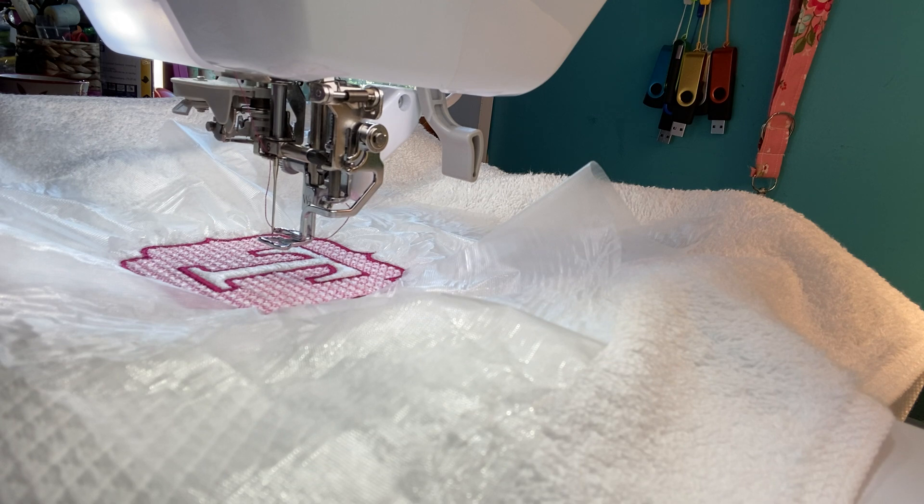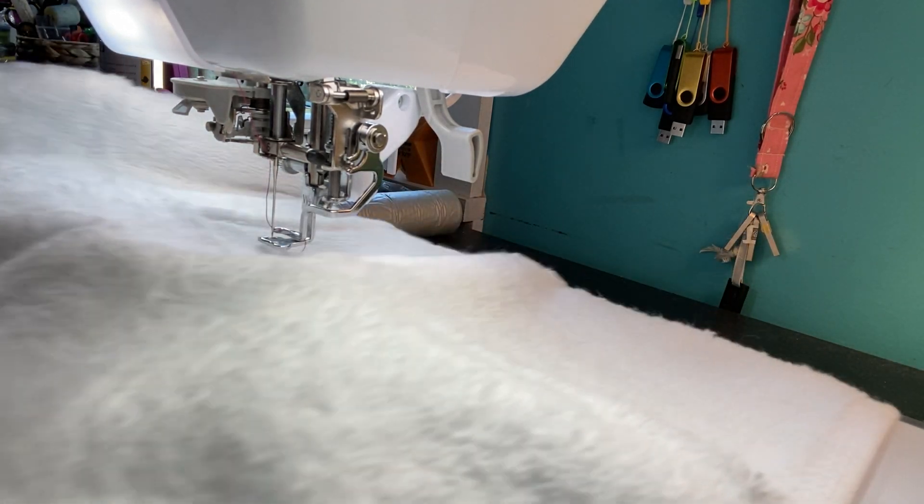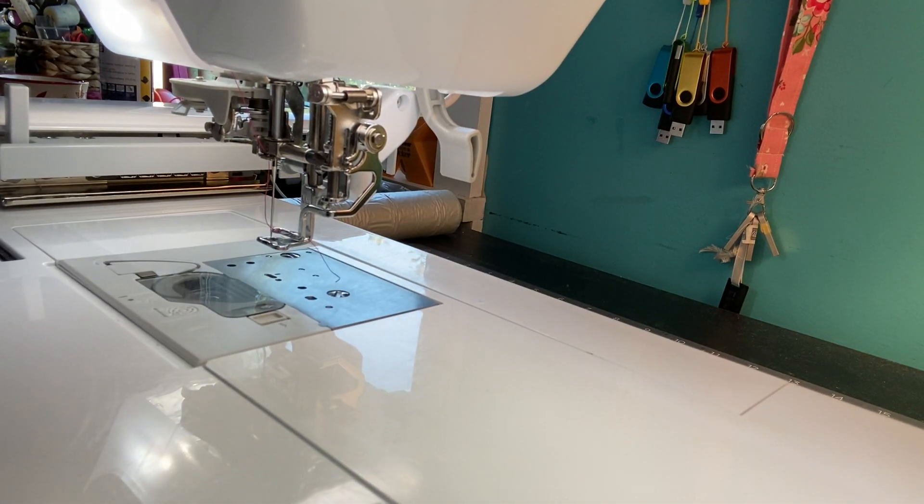There we are, we are finished sewing. Click OK, I'm going to pull this out and take it over to the desk. And I can put my ceiling fan back on — a little ceiling fan makes a big difference in my craft room.